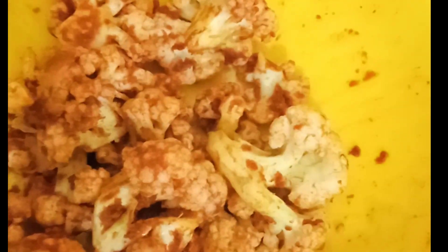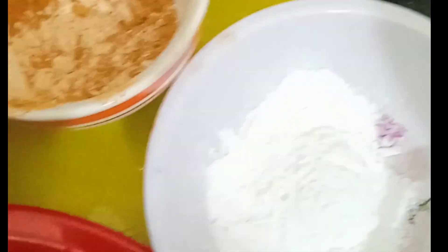We will add 1 spoon of Gopi Manchurian masala, then 2 spoons of Gopi Manchurian masala. We also add corn flour — lower half of the corn flour.